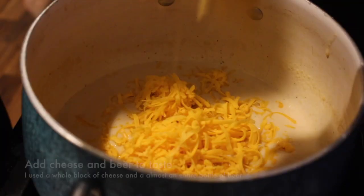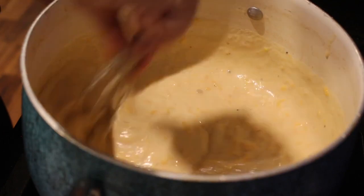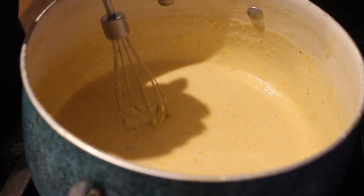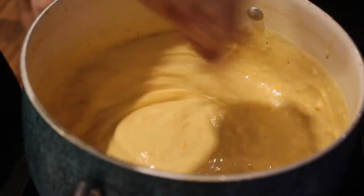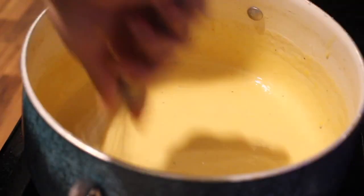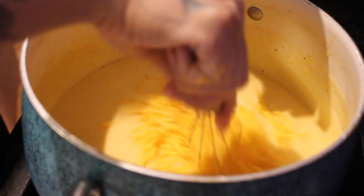Then add your cheese — go for whichever kinds you want. I used sharp cheddar, but pepper jack or Monterey Jack would be great too. I used about an entire block — we used a lot. Just taste as you go to find the right cheese flavor. Then add the beer slowly until you get the desired cheese-and-beer mixture. Add as much or as little as you want, add different cheeses — make this your own. Use whatever seasonings and let this be a blueprint for you.